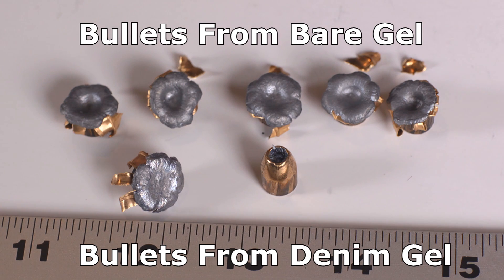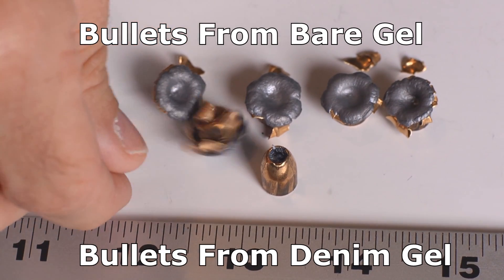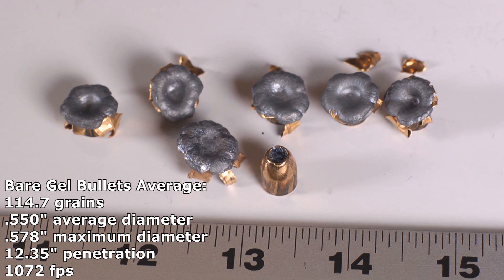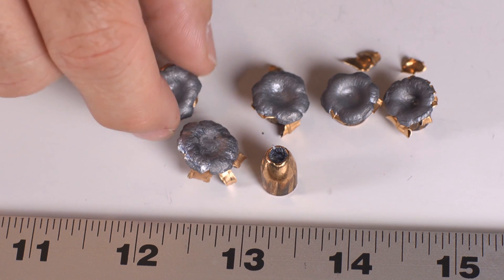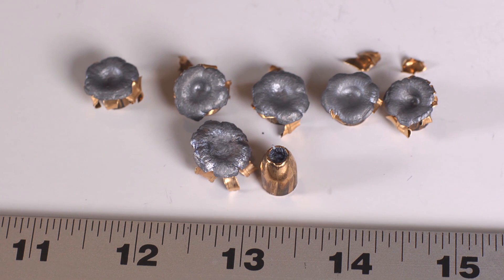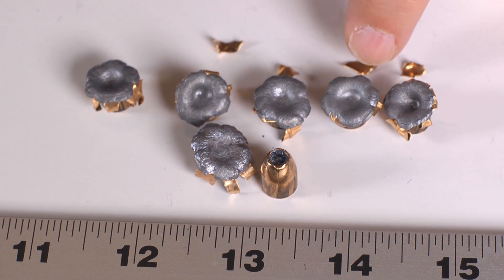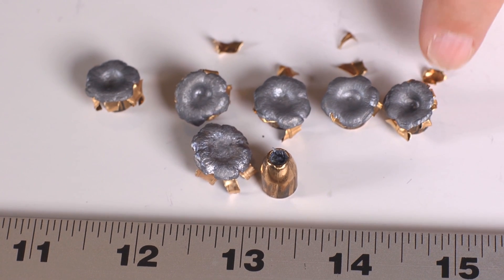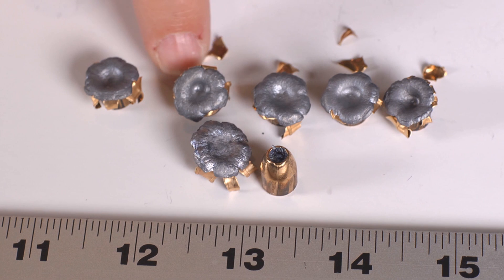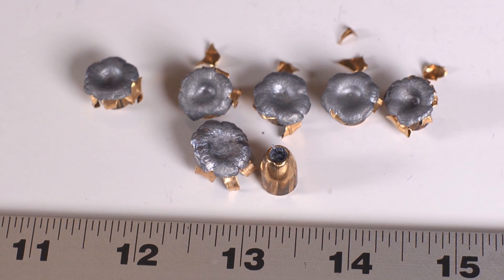The recovered Hi-Shoks — if you want to be picky and say they don't look like an HST, that's true. Look at this thing — it's not confidence-inspiring. On the other hand, there is a big mushroom of lead that expanded and made a large hole through the gel. They're not competitive with modern bullets though. Modern bullets expand much cleaner, more consistently, don't get clogged with denim, and don't shed pieces like an old British sports car dropping parts on the freeway.